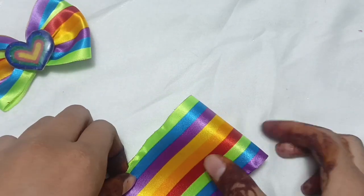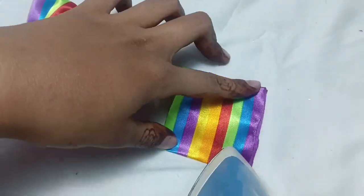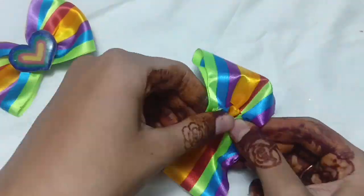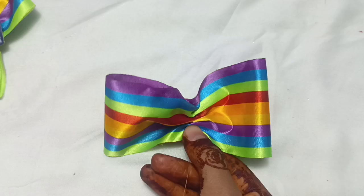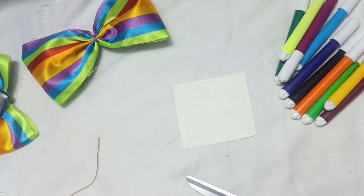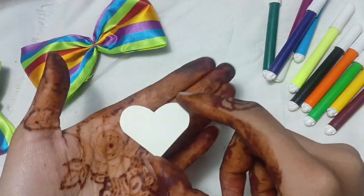You need to cut the fabric — half fold it, then half fold it again. Next, you need cardboard. Cut whatever shape you need and then sketch it out.